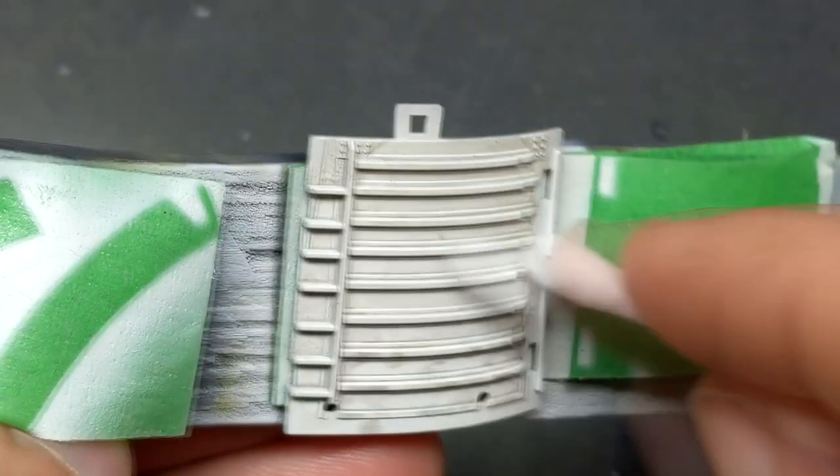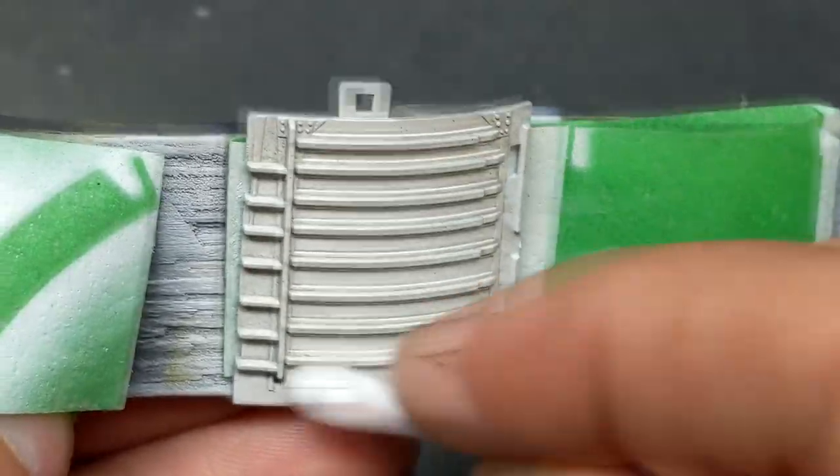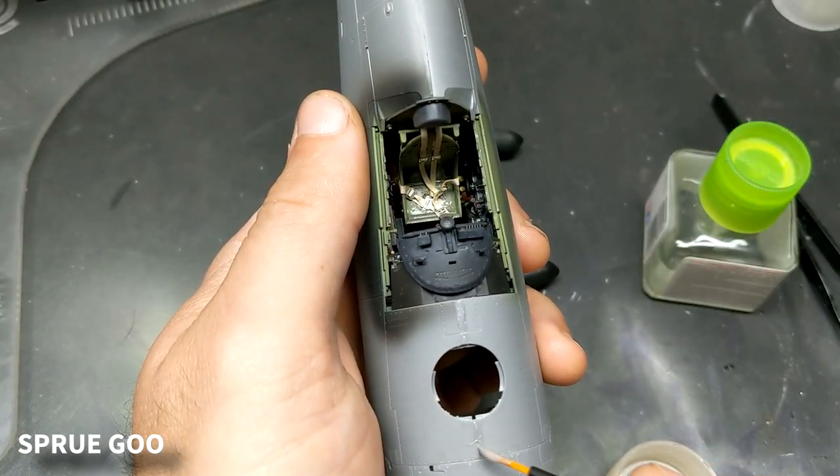To make things pop a little bit more I'm using Ammo's new panel line washes, and instead of using the harsh black that would create a very stark contrast and look sort of fake, I'm using their light gray for the white.